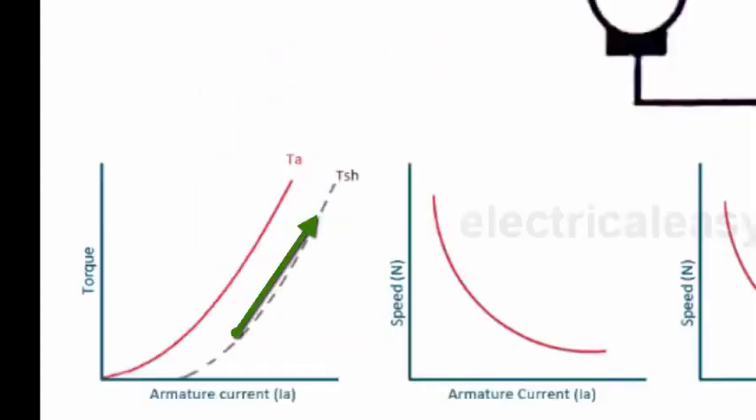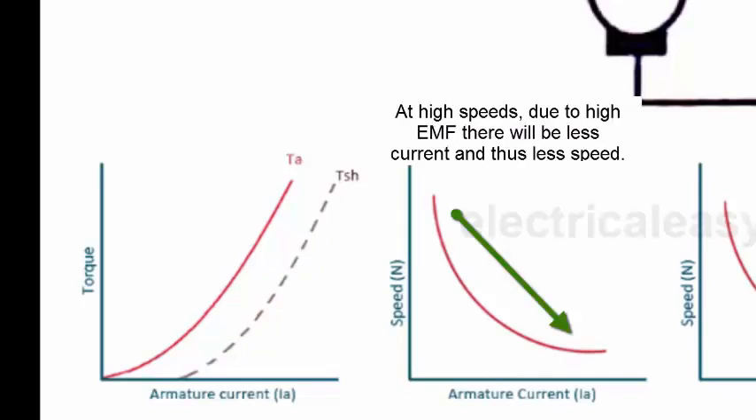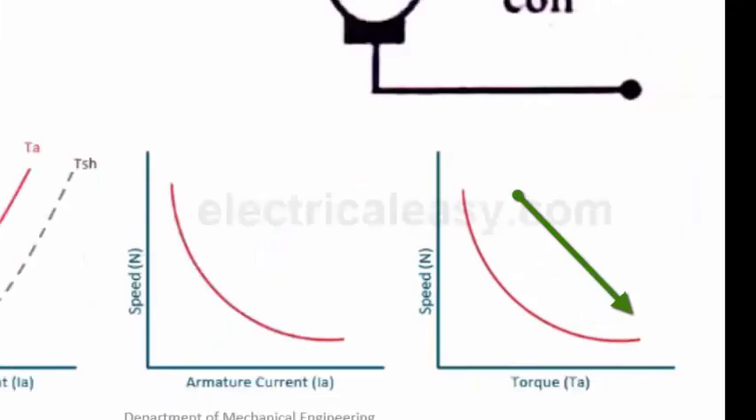The series wound motor characteristics show: as armature current increases, torque also increases. The speed versus armature current curve decreases drastically. The torque versus speed characteristic also shows a steeply decreasing relationship.